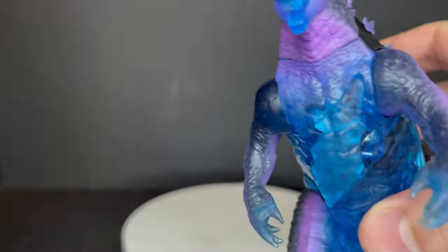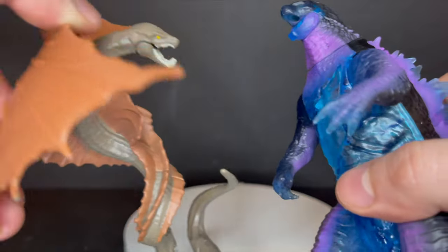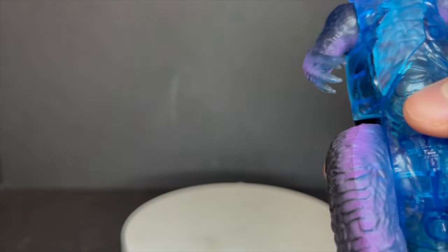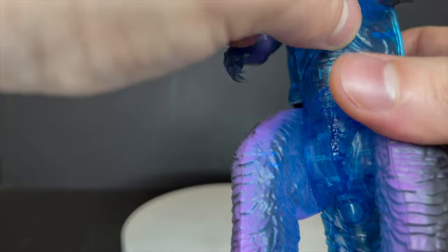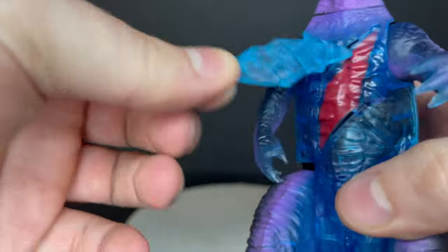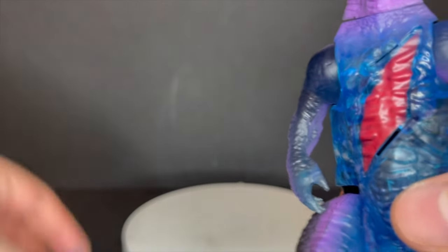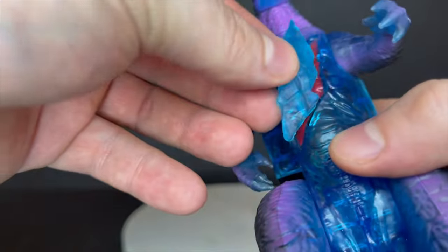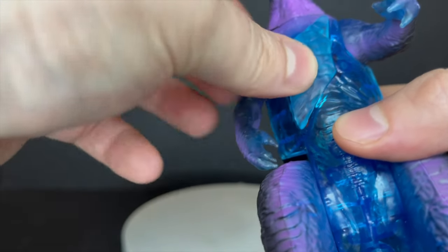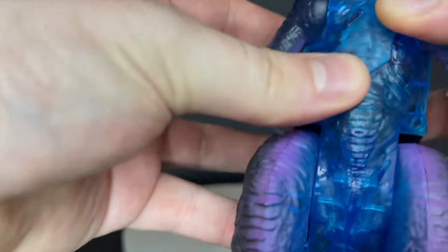Like all the monsters, they all have battle damage effects. Getting these pieces off can be a pain — you kind of have to slip your nail underneath. Godzilla's battle damage resembles MechaGodzilla hitting him with the heat ray, like he's kind of fried on his chest. Getting it back on you might have some difficulty, they're not like puzzle pieces that fit exactly, but it works.